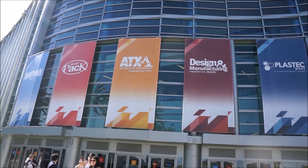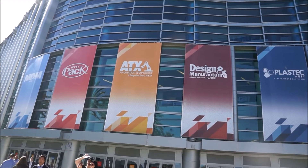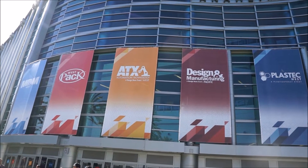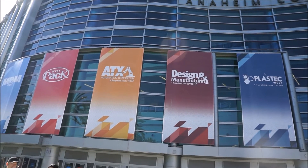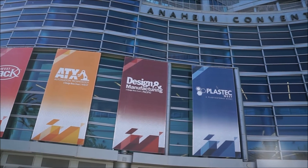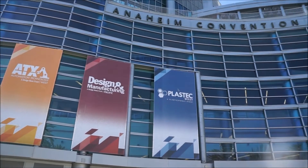This is why it was so confusing online. MDM West, or M&M West, Westpac, ATX, Automate and Technology, Design and Manufacturing, Plastics West.